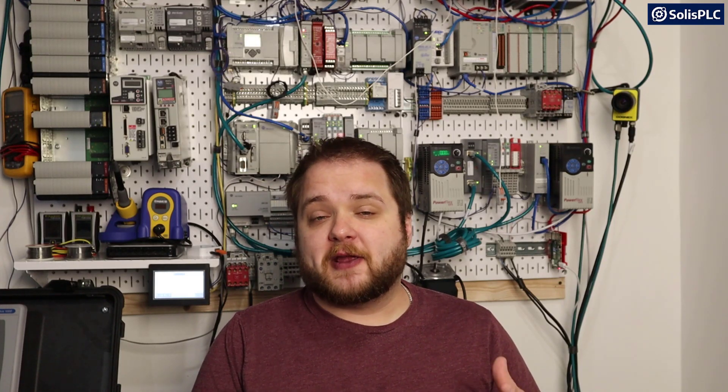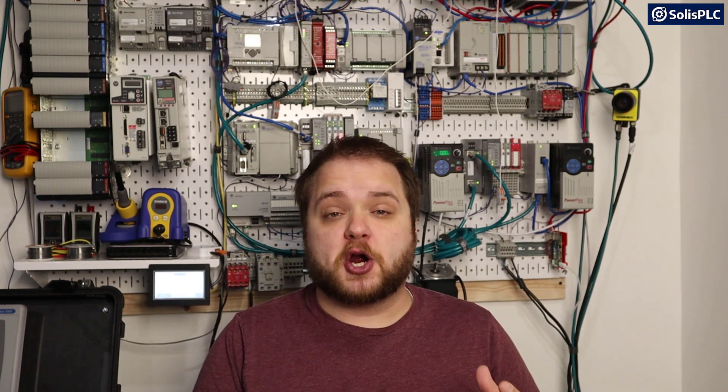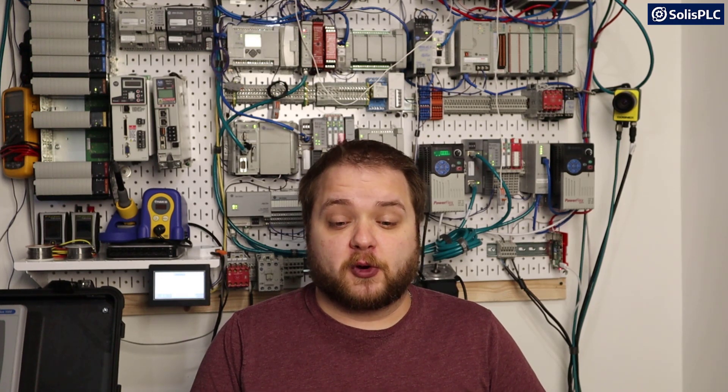Good morning everyone, Vlad here with solasplc.com. Today we've got a very interesting episode. For a number of years now we've been looking for a cost-effective solution to teach people PLC programming around the world.